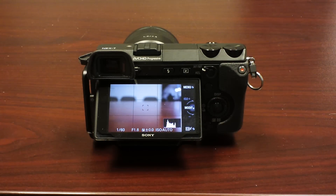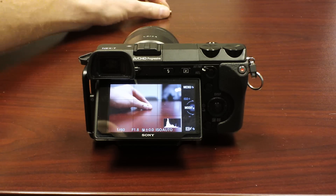Hi there, everyone. In this video, I just want to show you some of the cool things about this Nex7 that I'm finding that I didn't even know it had. So let's just jump right in and put something over here to focus on.